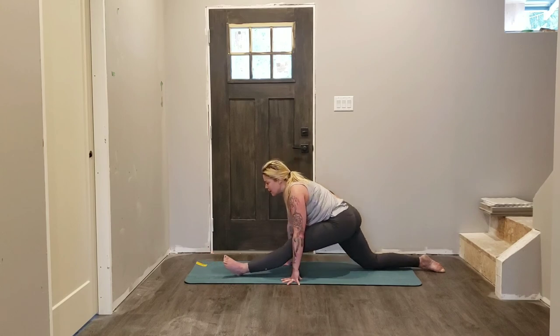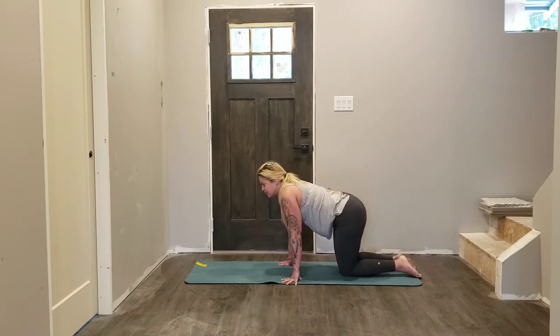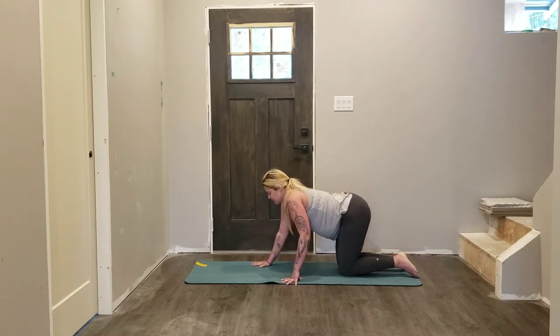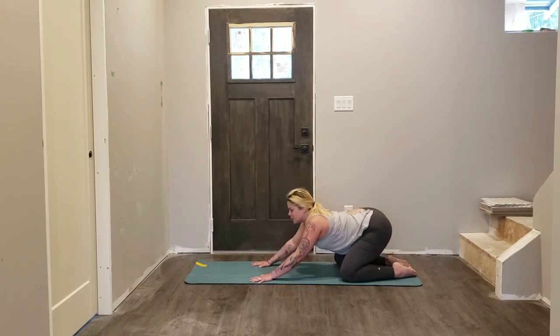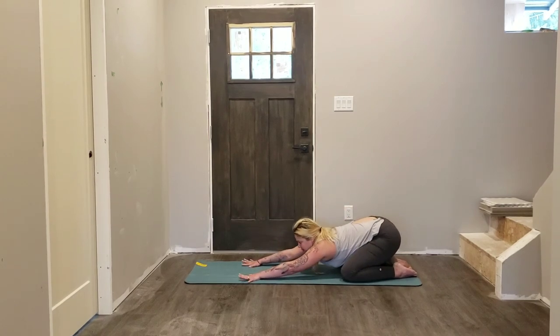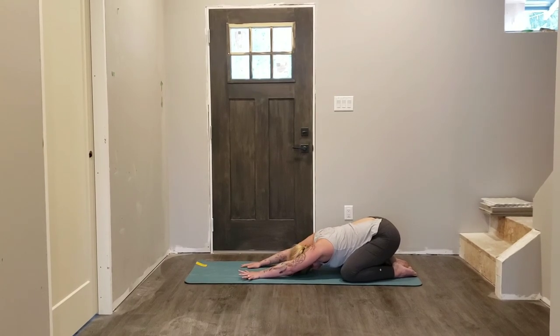Slide that left foot back — again, it might not be graceful. Bring both knees in line with one another, exhale — hands coming in front of you, widen the stance of your knees, send your hips back towards your heels — child's pose. Relax the head and neck. If your forehead is touching a surface of any kind — whether that be the mat, or maybe you'd like to stack one hand on top of another, or one fist on top of another — bring your chin from side to side, massaging your third eye.